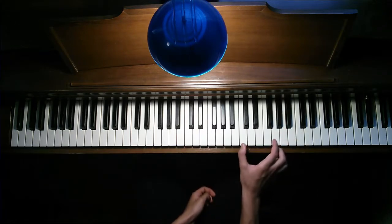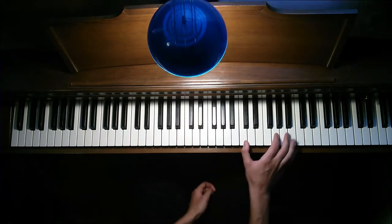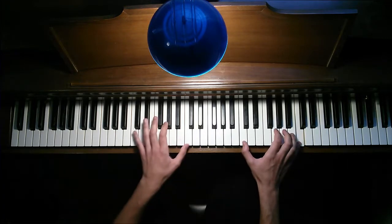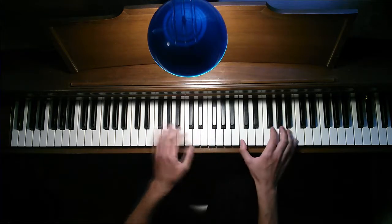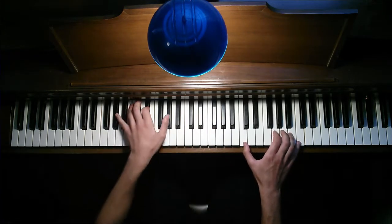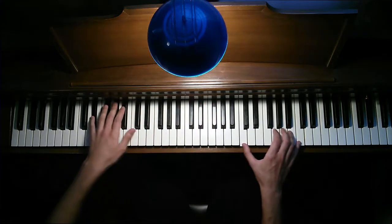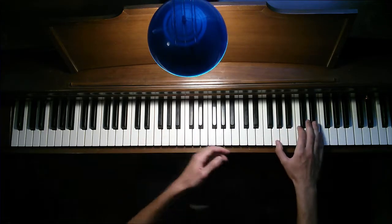What I did there is I just did an arpeggio of C minor — I went thumb on C, index finger on G, pinky on C. I tried to do that a little slowly. Then you're doing the same melody except you're going up an octave.